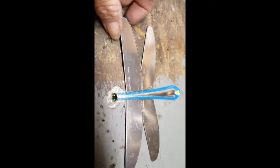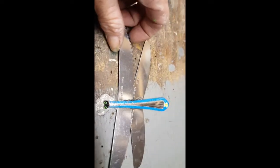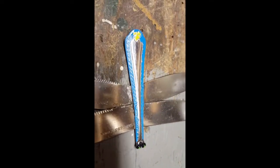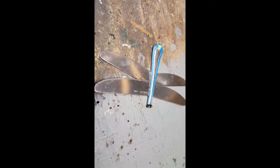Here's the dragonfly, all JB welded up and started doing its bling bling. Look at his little eyeballs! I'm going to finish the bling bling and color him up. I'm going to leave his body just like that and do a little something with the wings. We'll get back to you when it's all blinged out.